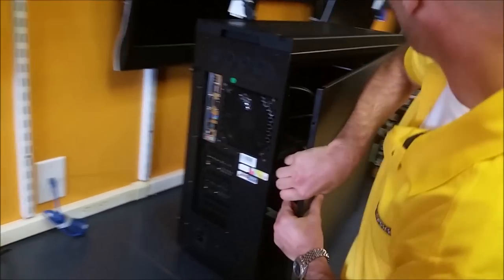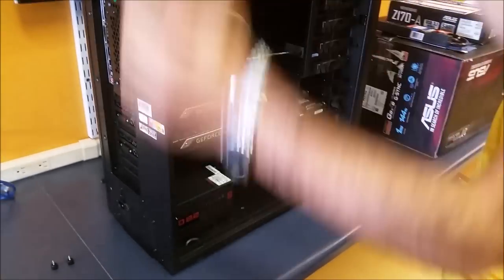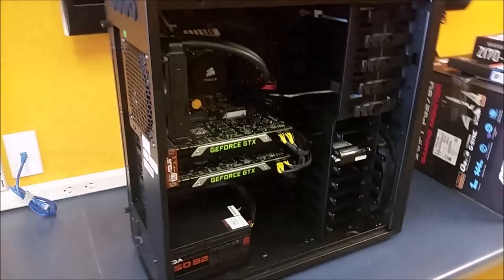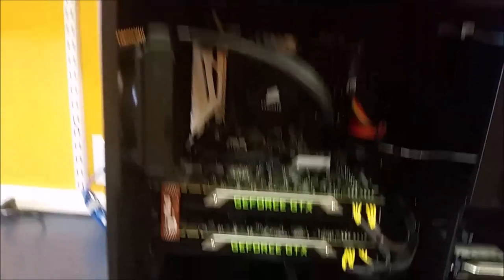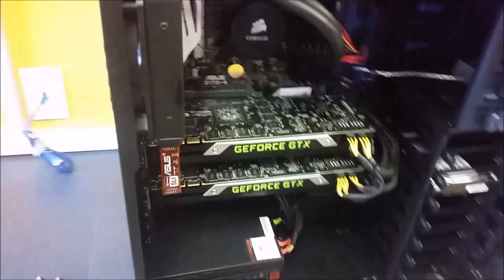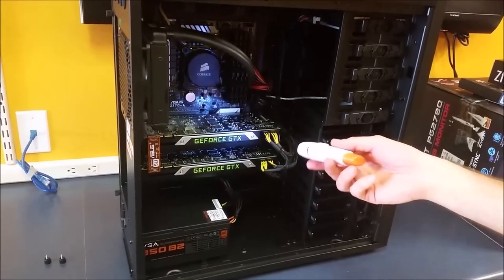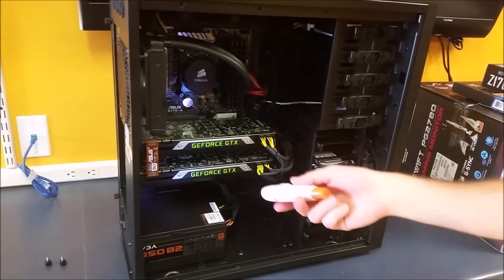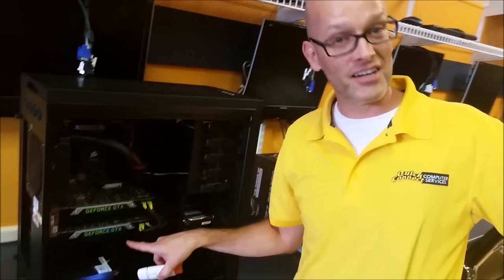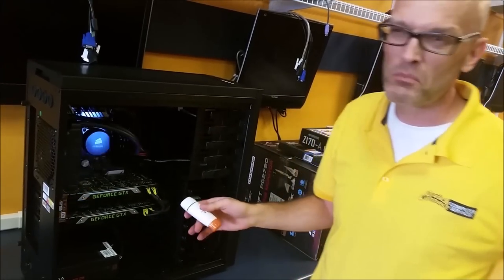I love the case. So let's be very careful lifting this up here. Let me show you around the rig. Oh, look at those graphics cards. Those graphics cards are absolute monsters. They're Titan X, and we have them running in dual SLI. This motherboard has the ability to add another one down the road if you want to have triple SLI. This is pretty good.